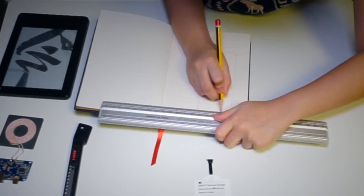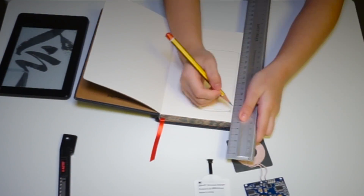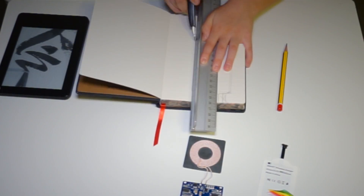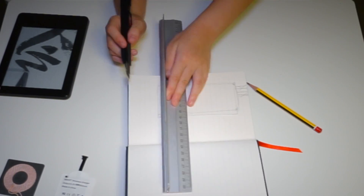First, trace out the shape of the transmitter for where you want to cut. Make sure you have enough grip. Then it's off to the cutting. Be careful!